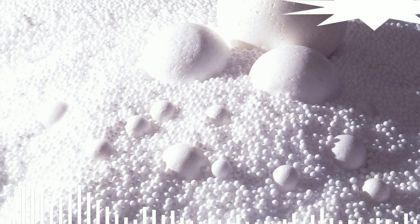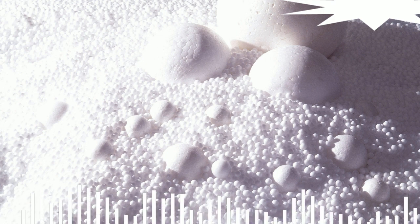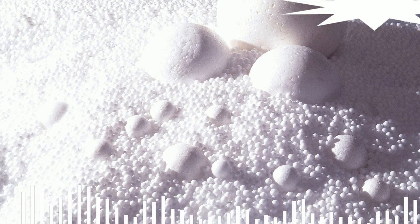Step 2: To glue the polystyrene balls together, they need to be heated with very hot steam. Heating is continued until the polystyrene balls begin to swell. When the balloons are inflated, gas will start to emit from them, which will push the balloons towards each other. After that, they stick together and take the form of the container in which they are located.